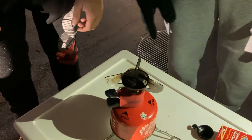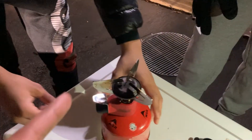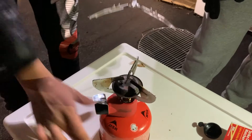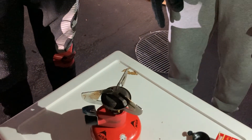Now let's show how to disassemble it. Be very careful — the top part is usually hot, so don't do it immediately. You let it cool off, and you basically do the process in reverse.